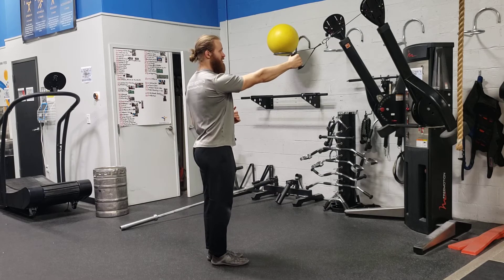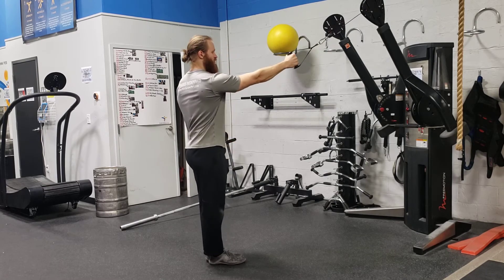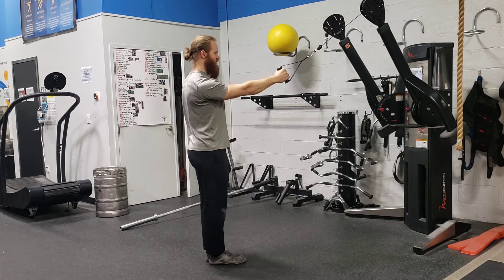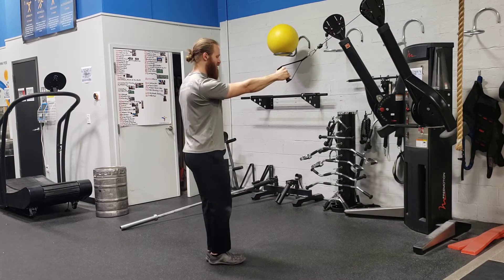You're going to back up so you have a little bit of tension on the cable so the weights don't rest. Feet start even. Shoulders — make sure they are squared up, so pull that shoulder back. That way your chest is facing straight at your cable machine. The arm that has the cable, that leg is going to step back and lunge.